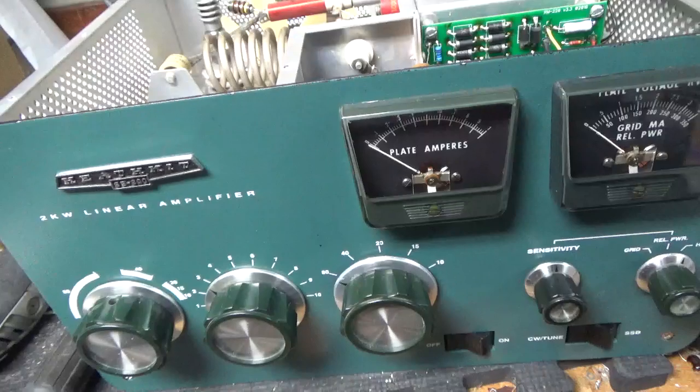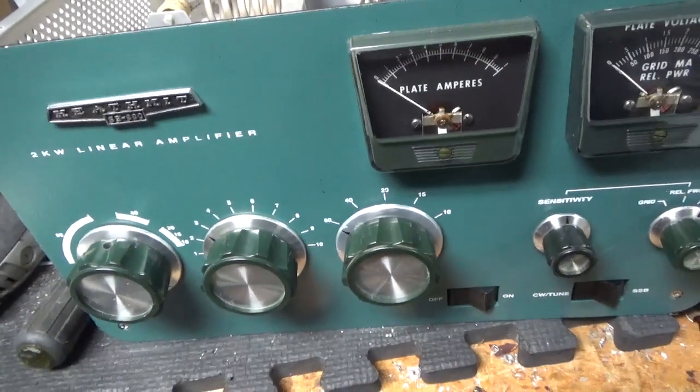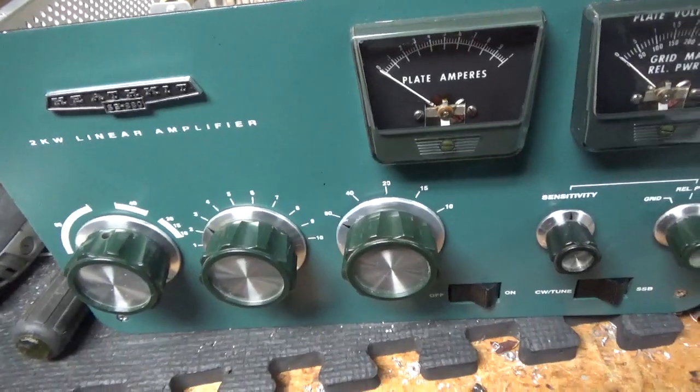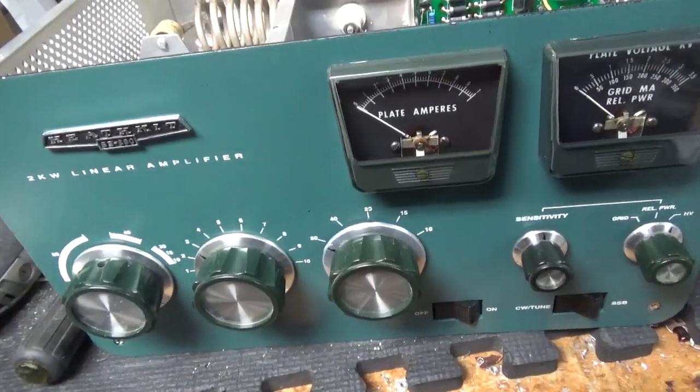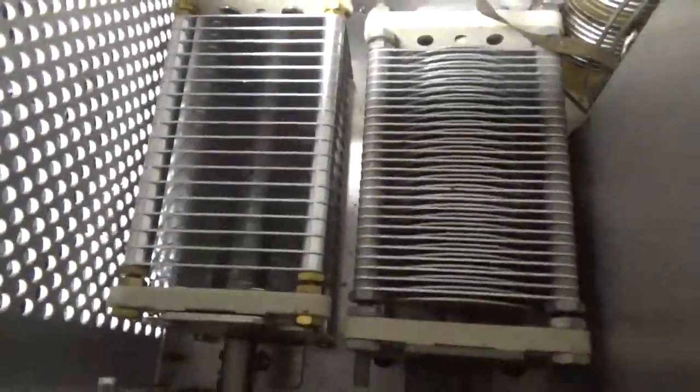So I was looking it over. I put my tubes in here, tested it on 80 meters — no pinging, no dinging. I looked over everything first and it was fine. Then I started looking at the air variable cap and I did not notice it at first, but I did see these arc marks.